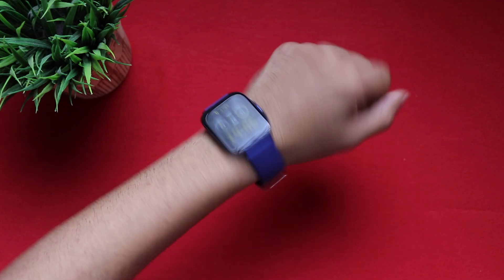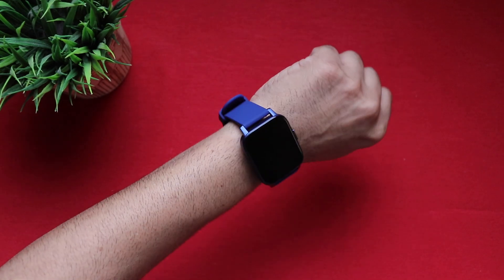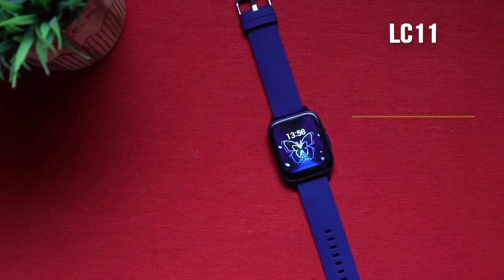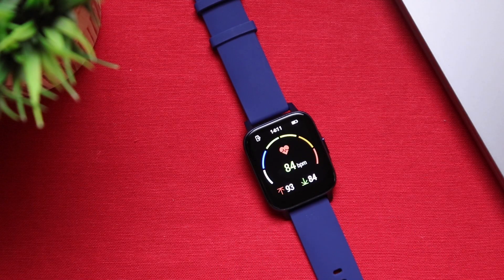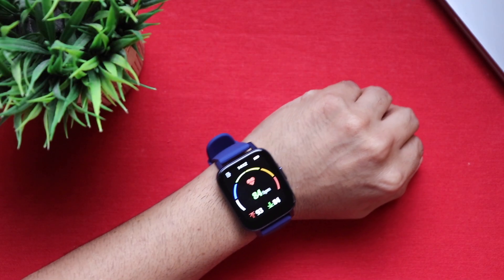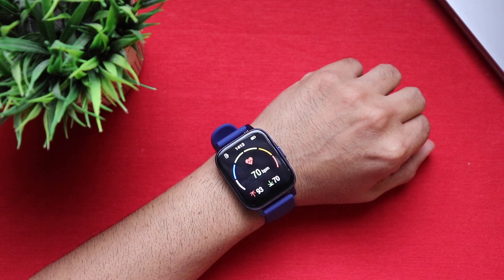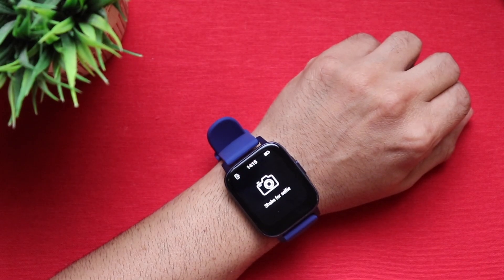Let's check out raise-to-wake. It's mostly fast and responsive, though sometimes it takes a second, but it worked every time without fail. The Max Pro X5 comes with IP68 rating and also includes swim tracking, so wear it to the gym, in the rain, or even to the pool — it's absolutely safe. Coming to the sensors: it has an advanced LC11 heart rate sensor for accurate heart rate and SPO2 monitoring. We place the watch on the table first to see if we get any reading — and it says 'please wear the wristband properly.' Wearing it, we get a heart rate reading. SPO2 check — stay still for a couple of seconds — and there you go.